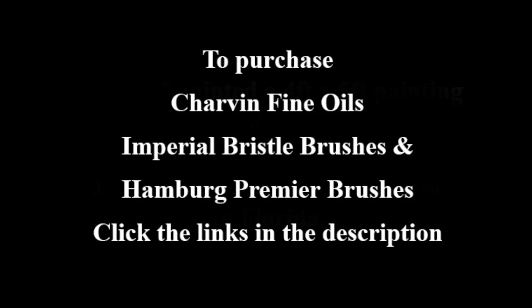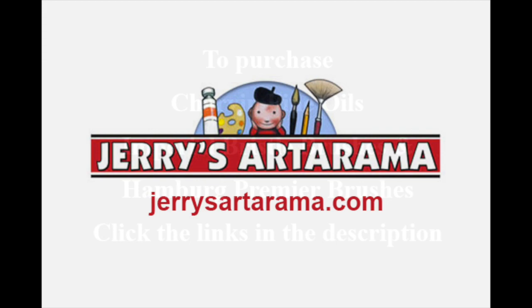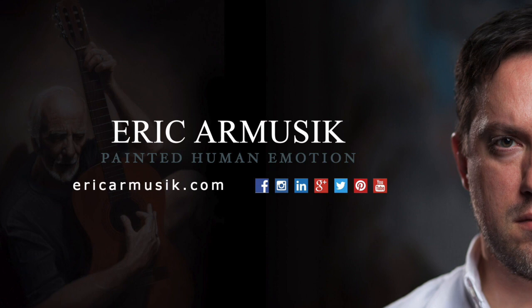I hope you've enjoyed this review and you'll go check out the products yourself. I have links to all the products in the description. You can get all these products directly from Jerry's Art-O-Rama — I've shopped there for over 25 years and I can honestly say there's no better place to get your art materials. Take care.